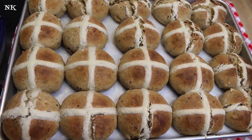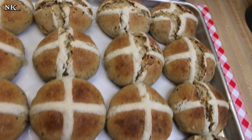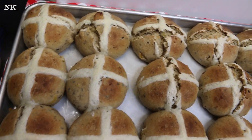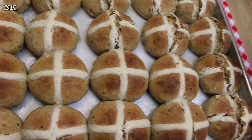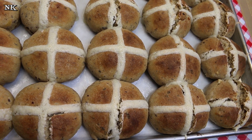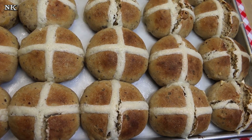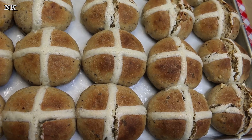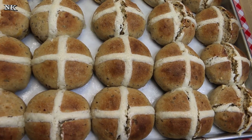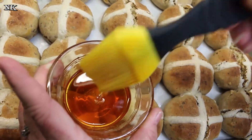Our hot cross buns have come out of the oven and you can see some of them split — this can happen if you over-knead your dough, which is what I did. So don't over-knead your dough. Knead it just until it becomes one cohesive mass and it's not too sticky. Now we're going to glaze these. I'm not worried — people are gonna enjoy them anyway. What I have here is a quarter cup of golden syrup that I've heated until it's nice and liquidy.